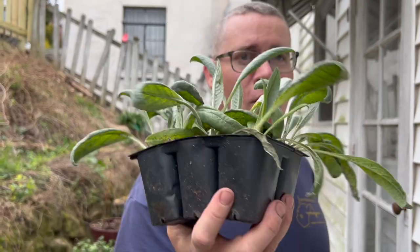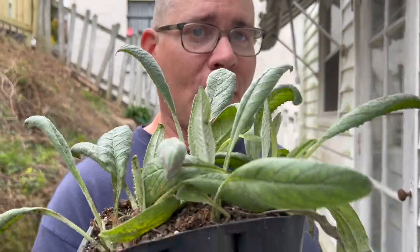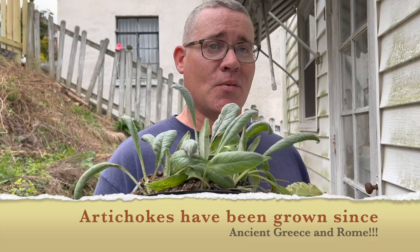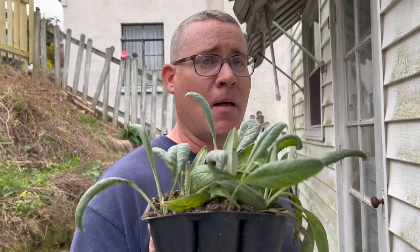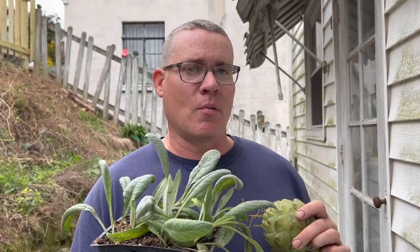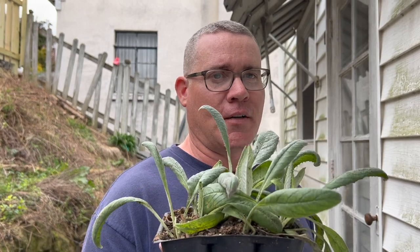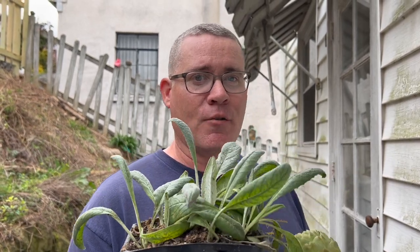So these are artichoke seedlings. Artichokes are native to the Mediterranean and they are actually perennials in zones 7 to 11 in the USDA. However, can you grow them in colder climates? Absolutely. You're going to need to do a few things to trick these guys into flowering the first year. So let me go ahead and get you some of that information right now.